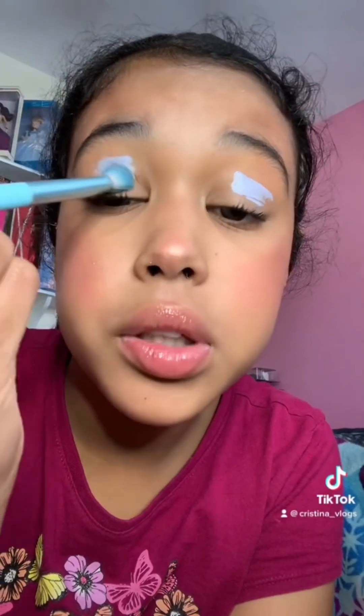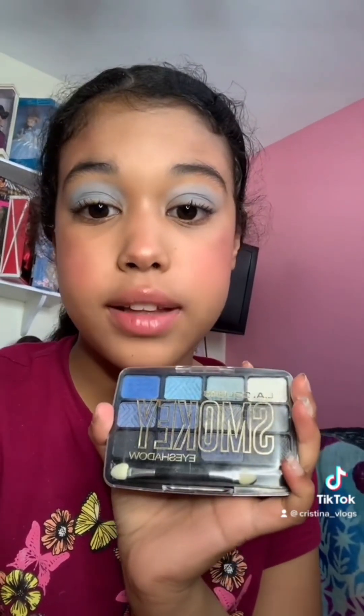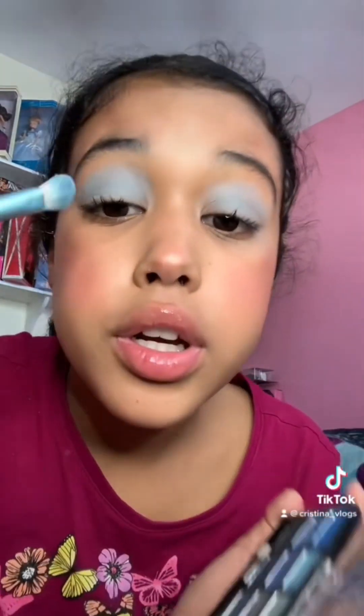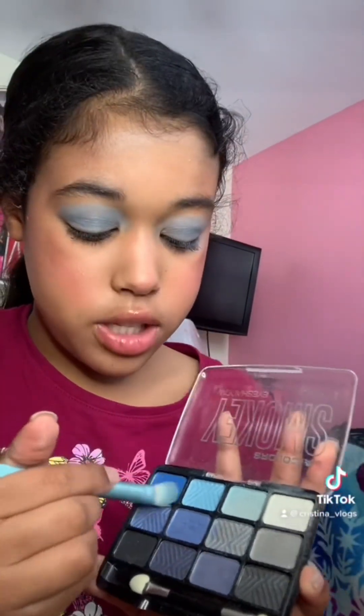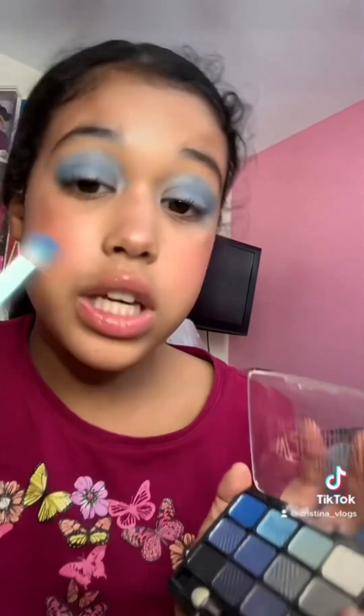Part two of only doing makeup from the Dollar Tree. I'm gonna blend this in with a Beautyblender. Next I'm going to be using the LA Colors smoky eyeshadow palette — I'm going to use the second shade on the lid, then the third shade on the lid, and then mixing these three shades on the lid. I'm just going to blend this all out.